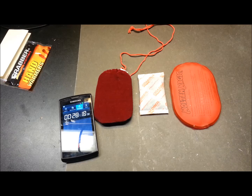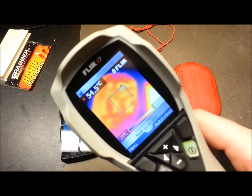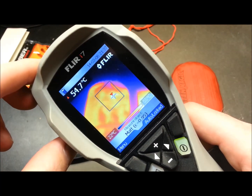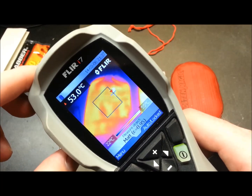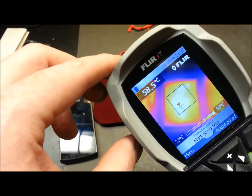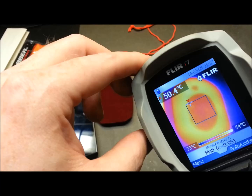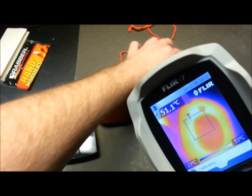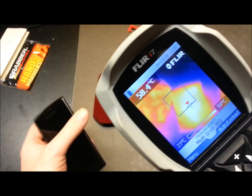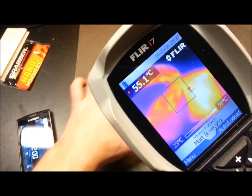At 28 minutes and 50 seconds, the catalytic version shows pretty decent heat saturation through the bag. The disposable iron oxide style is really rocking along, and the reusable is still doing pretty good too. Not bad at all — really impressed so far.